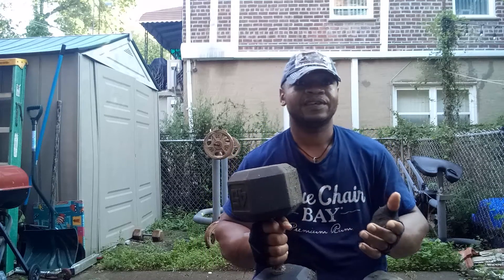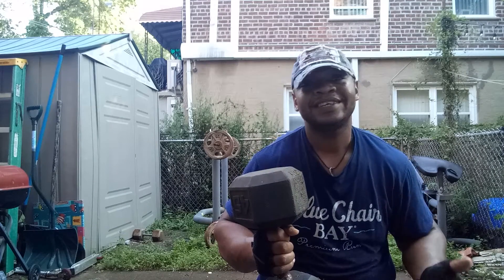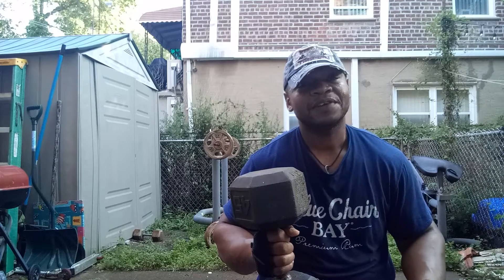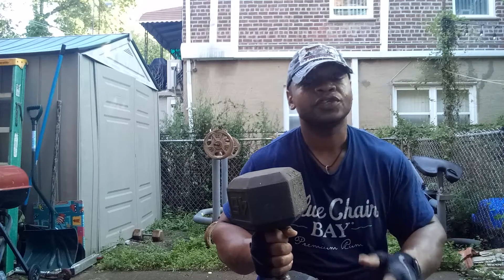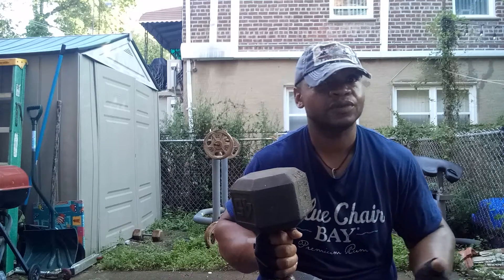Once again, you don't have to do it that heavy. Just take your time. I'm not trying to be Mr. Olympia, I'm just working out to be healthy. I lift heavy weights because I like it, but you don't have to lift heavy weights. Just be comfortable — you need to lift weights, but they don't have to be that heavy. Just lift weights, make sure you're comfortable, that's all.